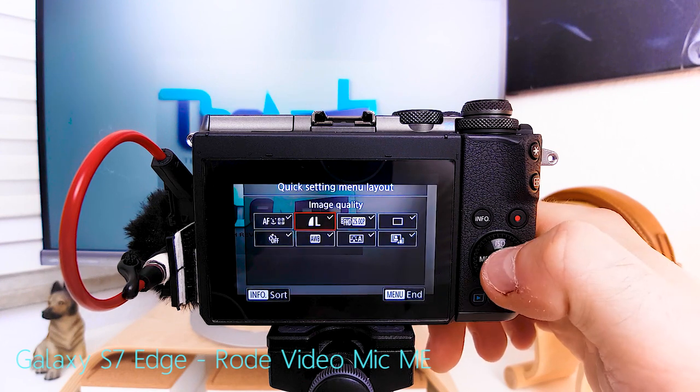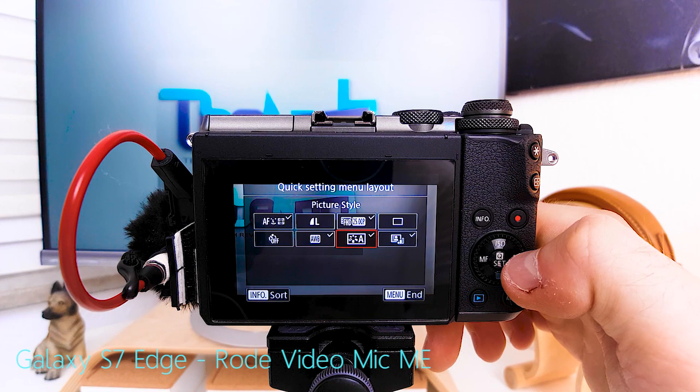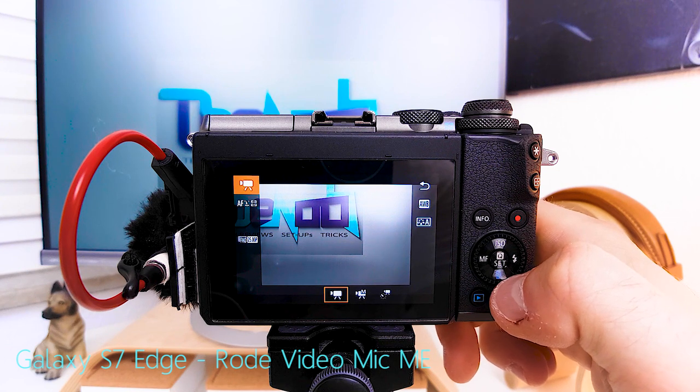Quick setting menu layout: autofocus method is good; image quality we don't need; movie rec size of course we need; drive mode — unnecessary; self-timer remote control — unnecessary; white balance is good; picture style is good; auto lighting optimizer — we don't need. Hit end, confirm, and now we have a vlogging quick menu with nothing unnecessary.